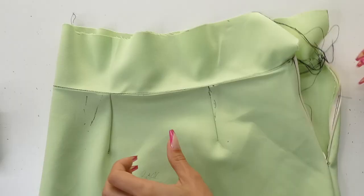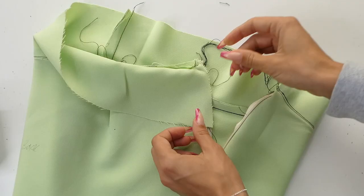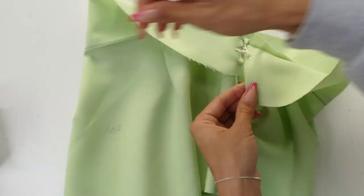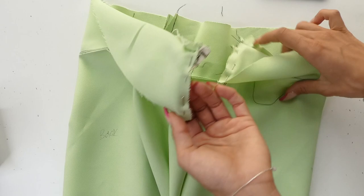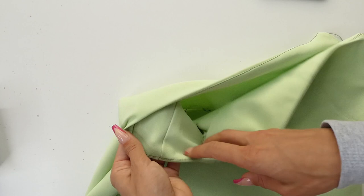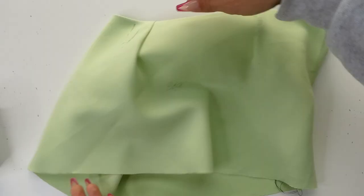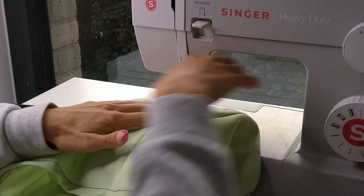We're now going to attach our facing to our zipper. With our facing now fully attached, I like to sew a little stitch to lock in the facing on the side without the zipper. This helps keep the facing in place and you can't see it because you're sewing it right in the seam.